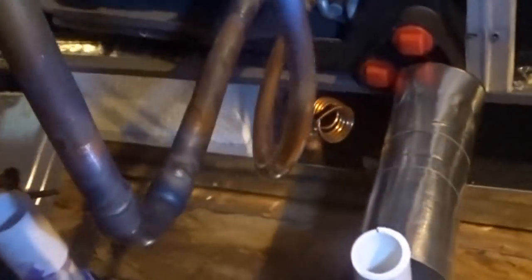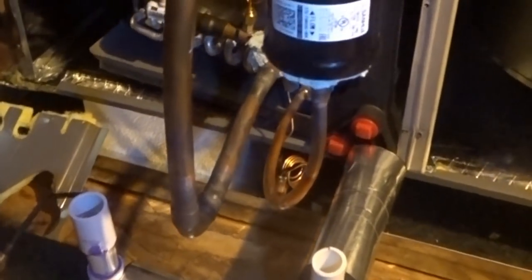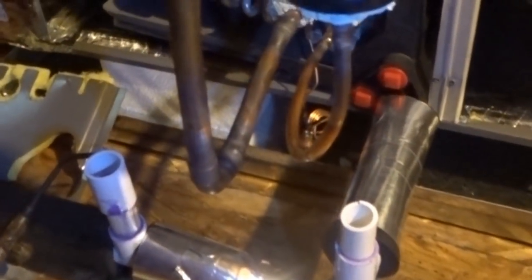Looked like something was about to get into the joint on the bottom side of the dryer. Had to work with the solder and shove it out of the way. So we can pressure check this part of the line set before I take all my copper stuff down. That way I can insulate the line. I'm going to go outside, put some pressure on it, leave it for a few minutes, and see how it does.